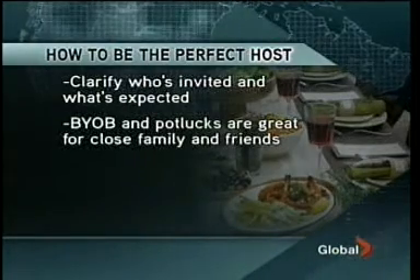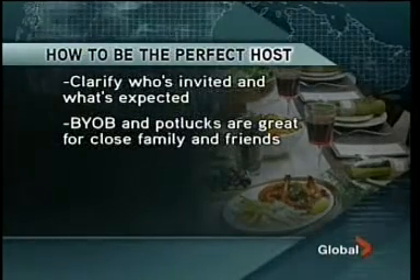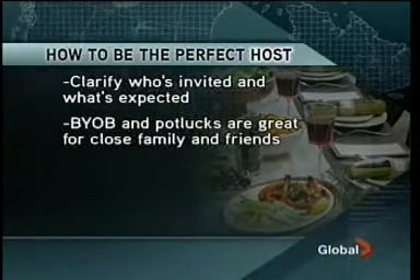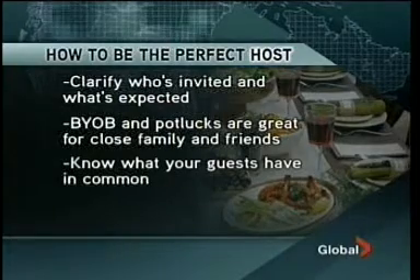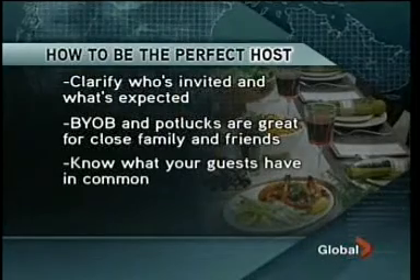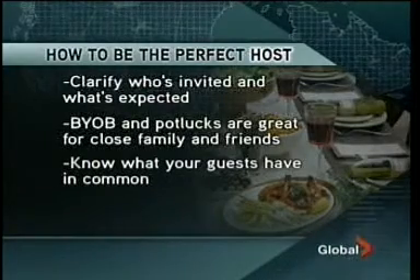Once you know who you're allowed to bring, what you're supposed to bring — the host should indicate in the invitation what's expected. BYOB or potluck parties are a great, inexpensive way to entertain, but I always recommend having those kinds of gatherings with close friends and family rather than people you don't know very well. When putting together the guest list, think about what your guests share in common, which makes your job as host much easier and gives guests something to talk about when you introduce them.